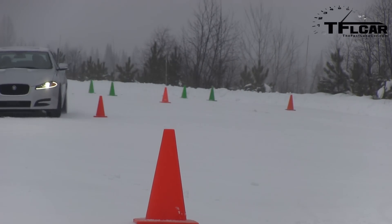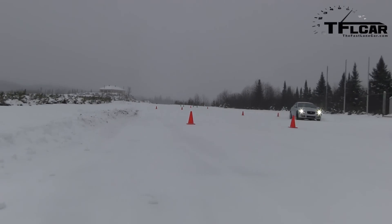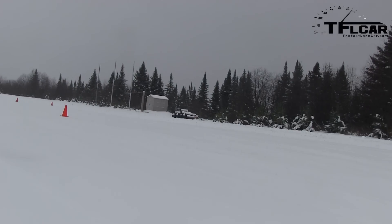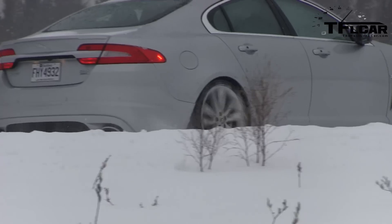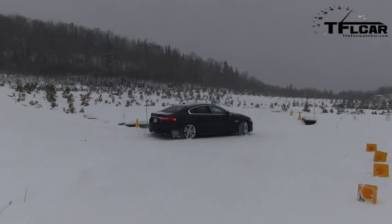Away you go — five Canadian dollars if I hit a cone. I felt like most of the power was going to the rear wheels and then eventually it figured it out and sent it forward. Jaguar likes to be known as more of a rear-wheel biased all-wheel drive car.